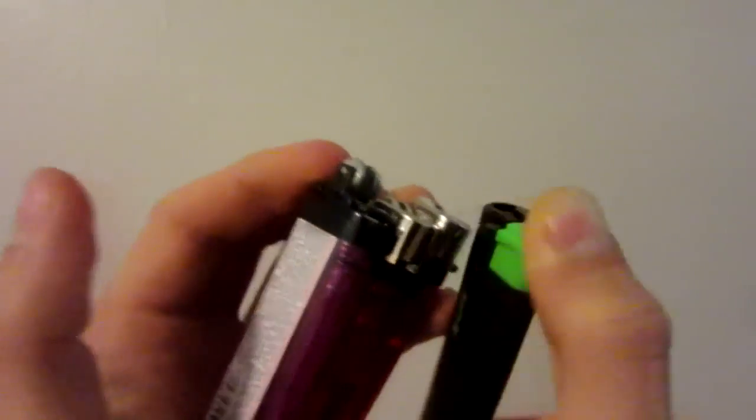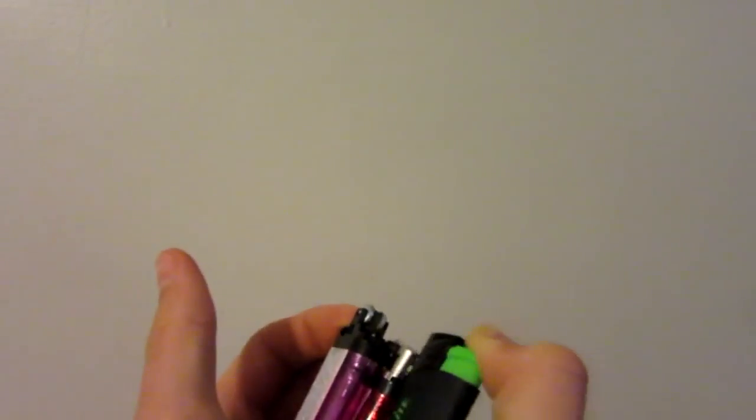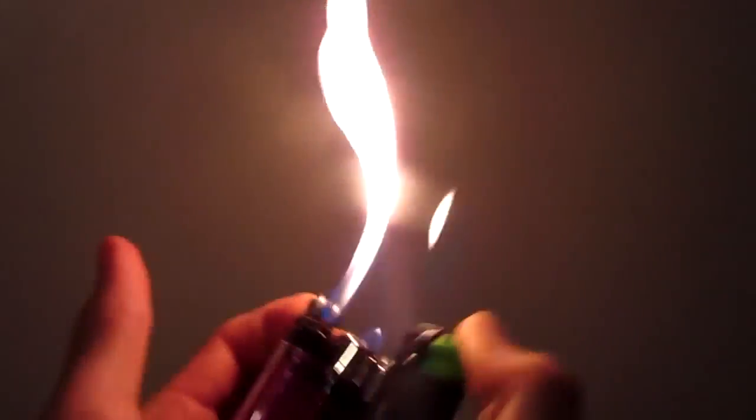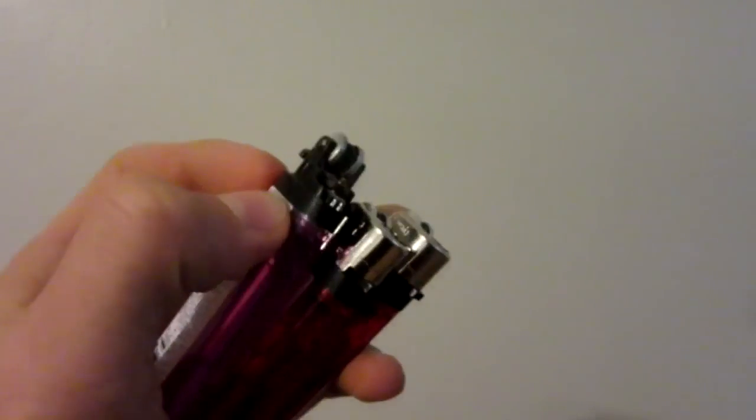Nice little bonus video for you guys — got four modified lighters here. And let's do this. Yeah. Hope you enjoyed.